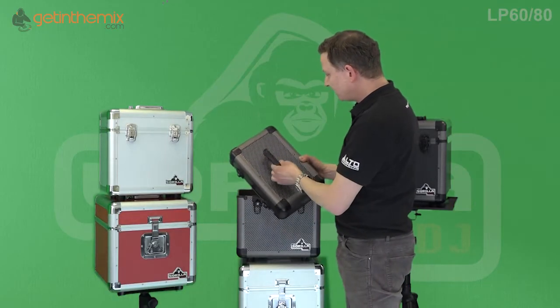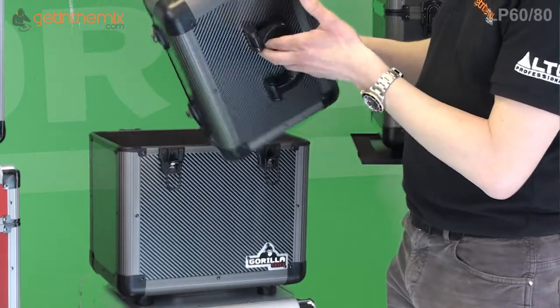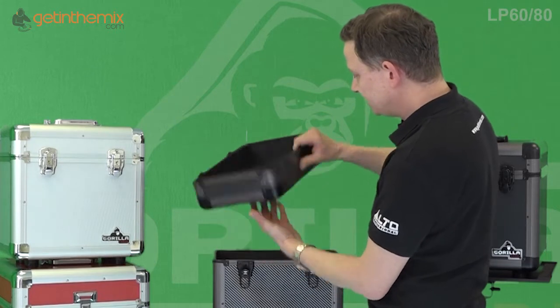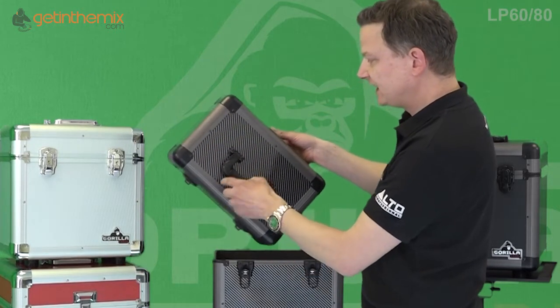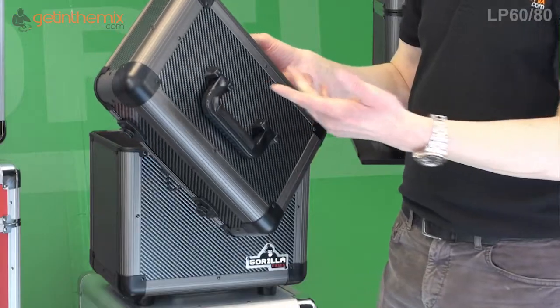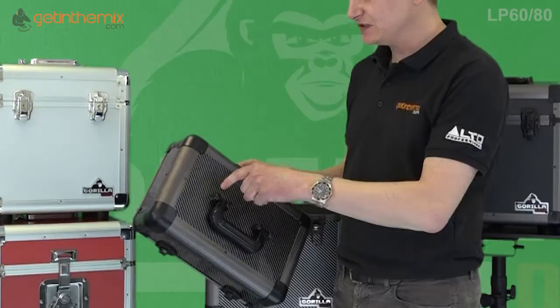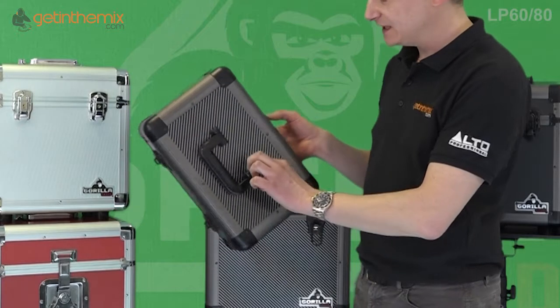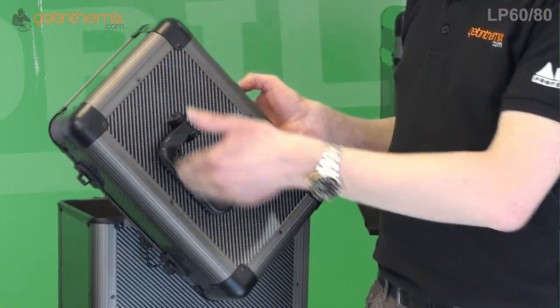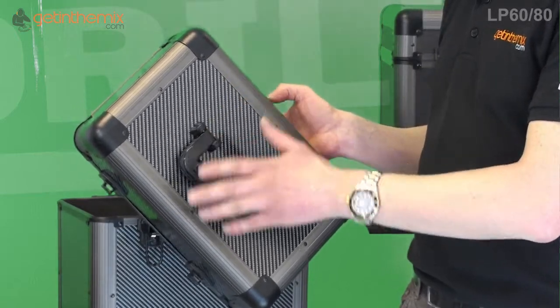The handle on these is very very strong. Underneath the foam finish inside — which is a nice little velvety finish — there is a metal plate to take the weight, so it's very very strong. It's not like some cheap cases where you just get two screws holding the hinges on. Gorilla have gone overboard and put an actual metal plate under it to make it really really strong.